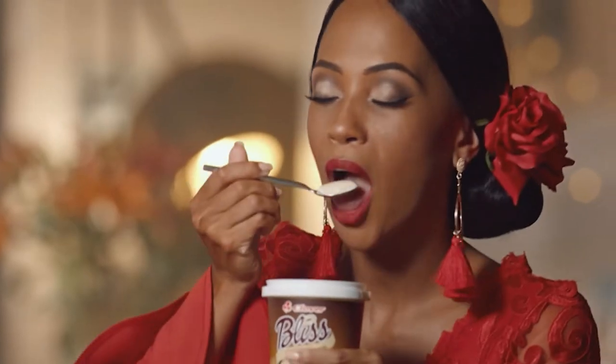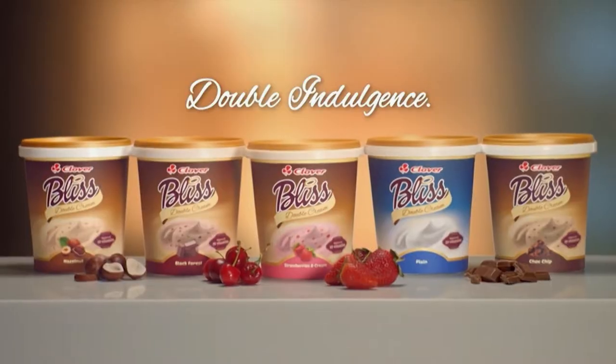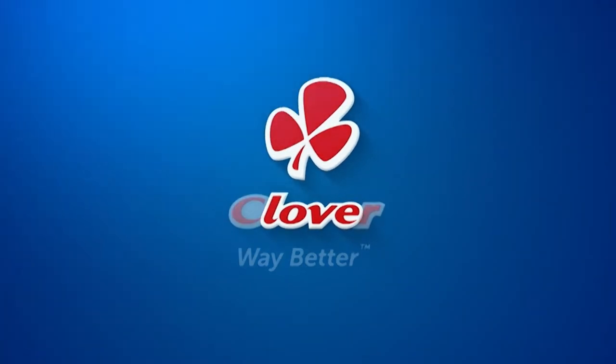With the creamy decadence of Double Cream Bliss from Clover, yoghurt has never been so irresistible. Made with love by Clover.